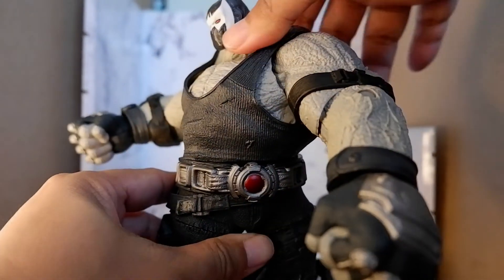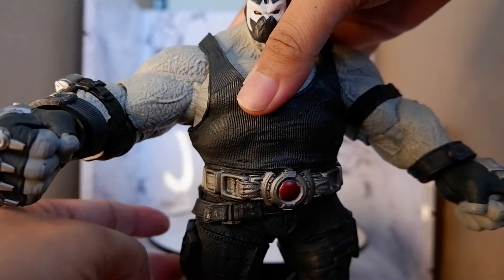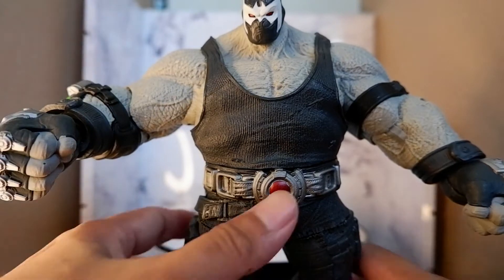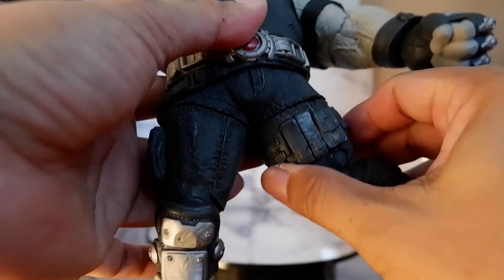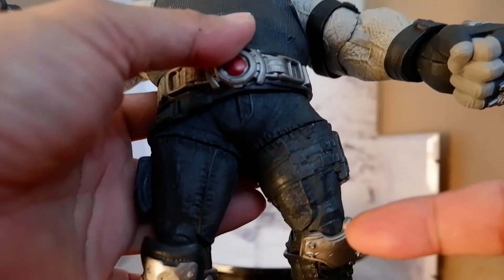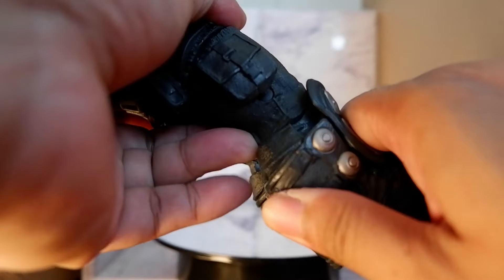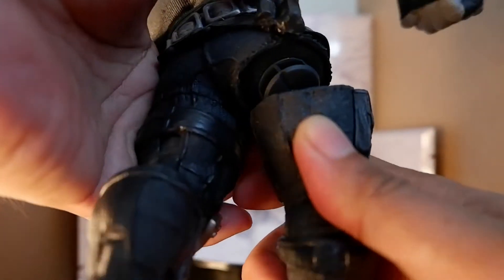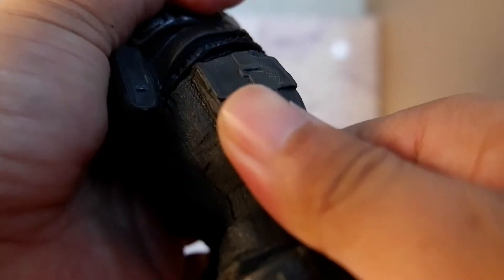With the torso, you have that movement. With the legs, you can turn them around, but you can't really move them forward because they will pop off. There's no forward movement to the leg. If you try to move it, it pops off again. Now I can't put it in — it popped off. So you have to be really careful.